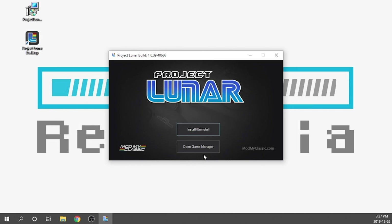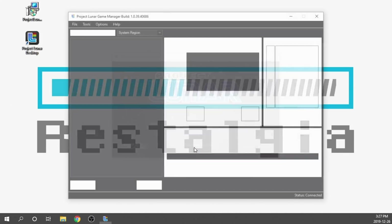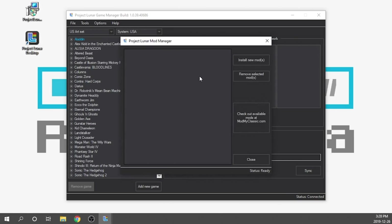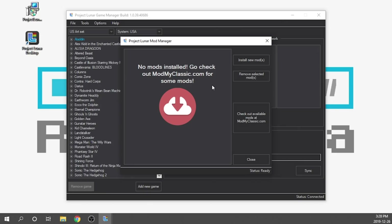The console is already set up that way, so I'm going to hit the open game manager button. I've got my USB ready to go and the Project Lunar game manager is up and running. What we need to do is hit Tools, go to Manage Mods, and from here it's going to check to see if our classic console has any mods — mine obviously has nothing yet. So we need to actually download our Emulation Station mod by clicking on this little button right over here.